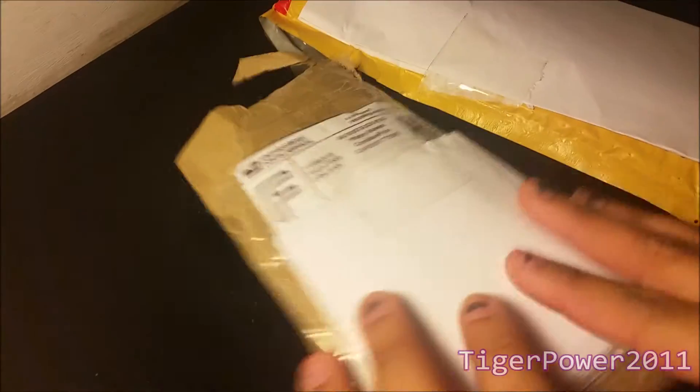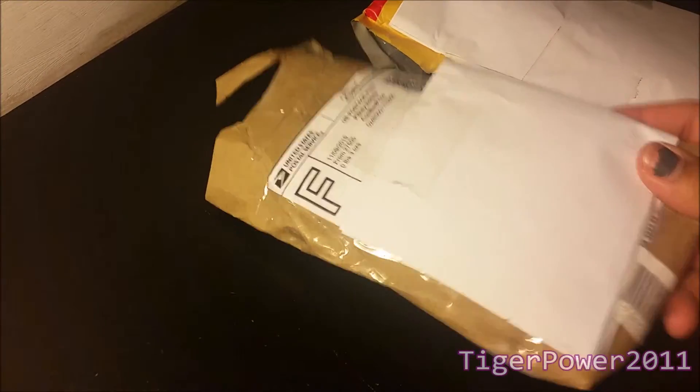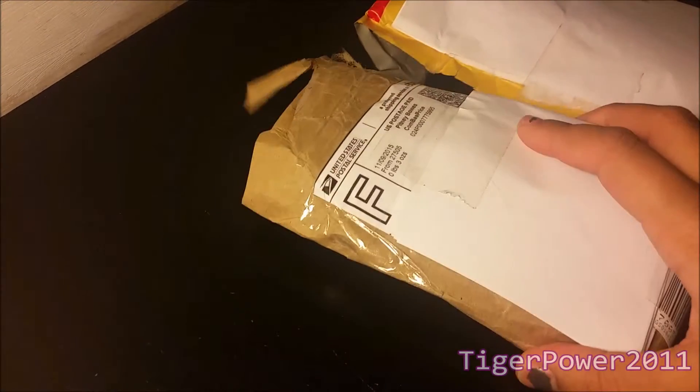Good afternoon guys! This is TigerPower2011 here. I'm doing another weekday video because today is a Tuesday, and it's kind of uncommon for me to do videos during the school week. I hope you guys enjoy. This is an unboxing — or unbagging — since I have two bags here. Both of them are from eBay. I've actually had this one since Friday but decided to save it until I got my second package, which I just got in the mail today.